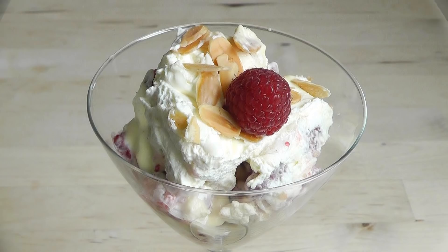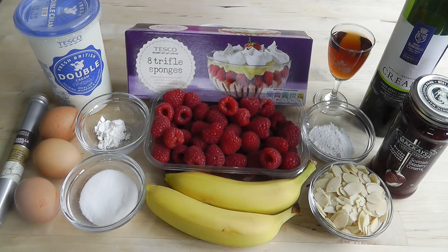For making up this trifle, I'm just going to go through the ingredients I'm going to use. First of all, I'm going to make my own homemade custard — nice and simple, and it's much better if you can make your own. Obviously you can go and buy ready-made custard, but it's never going to be as good as the one you make yourself.